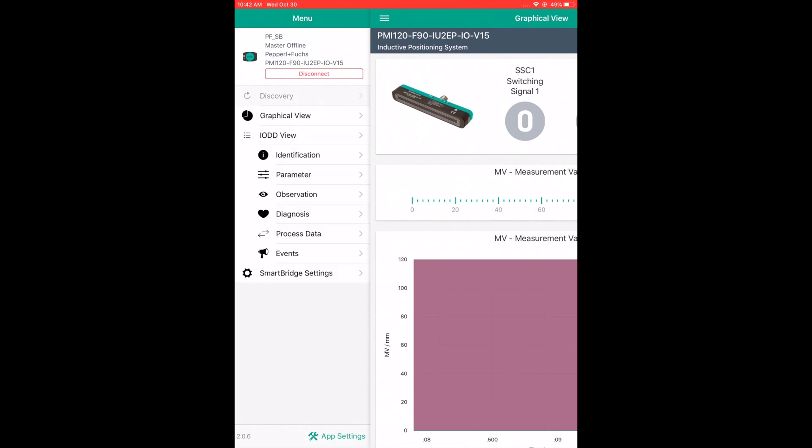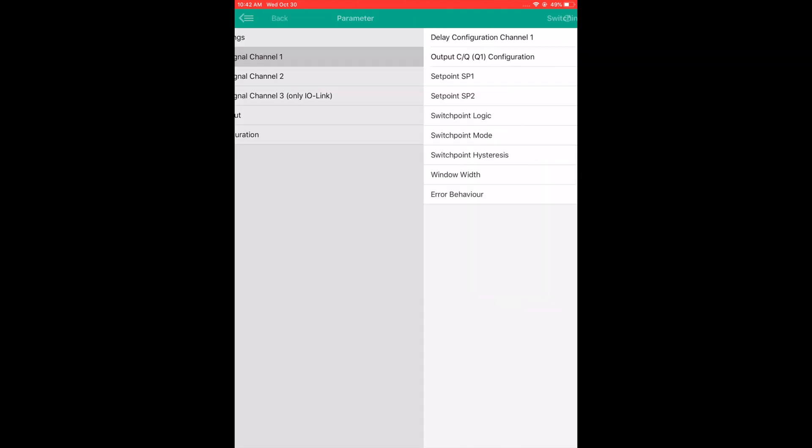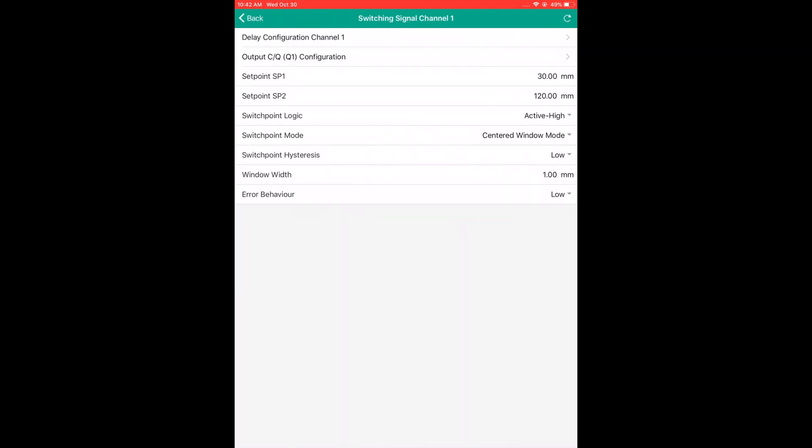Now I'm going to go into the IODD view tab and select parameter. I'm going to change the settings for switching signal channel 1. I'm going to keep 30mm for setpoint 1, but I'm going to change setpoint 2 to 90mm.